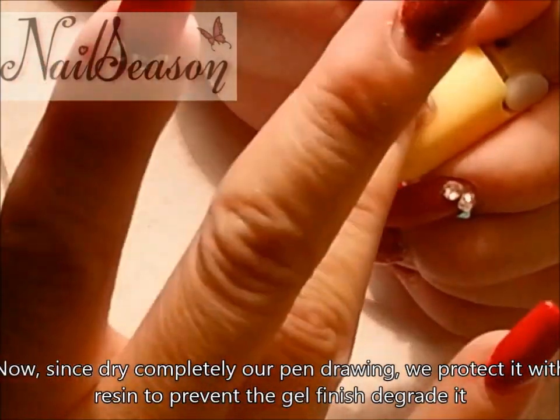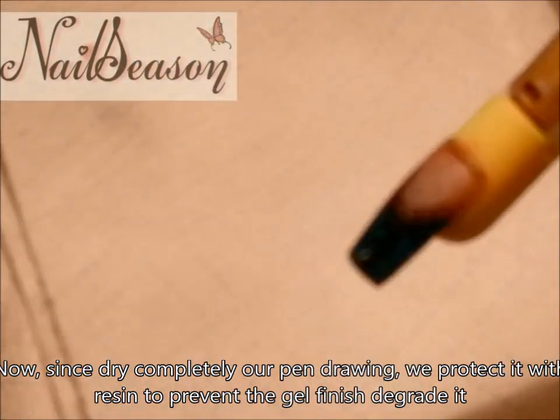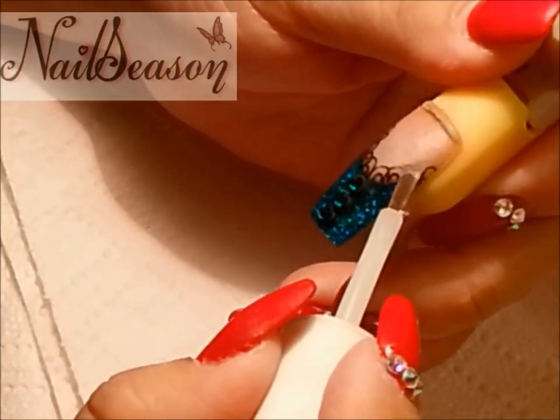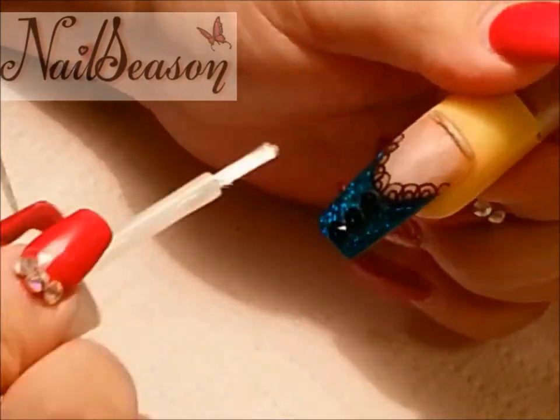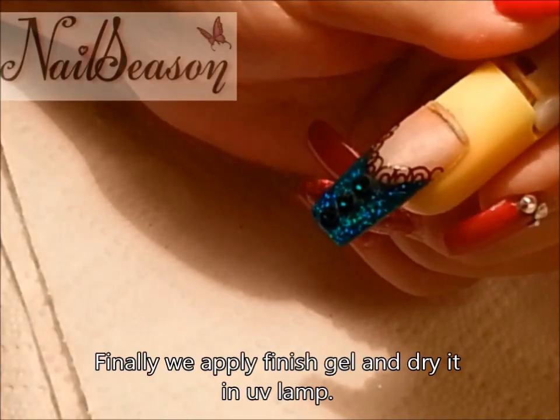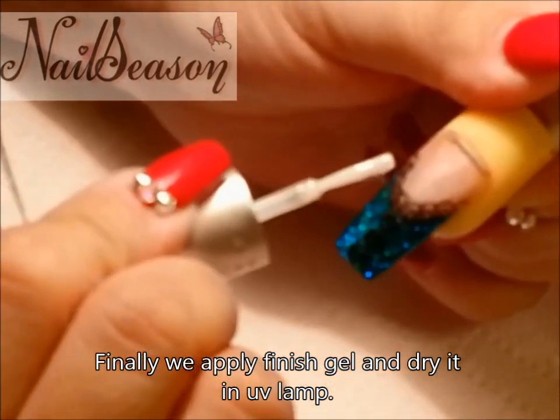Now, once our pen drawing is completely dry, we protect it with resin to prevent the gel finish from degrading. Finally, we apply finish gel and dry it in a UV lamp.